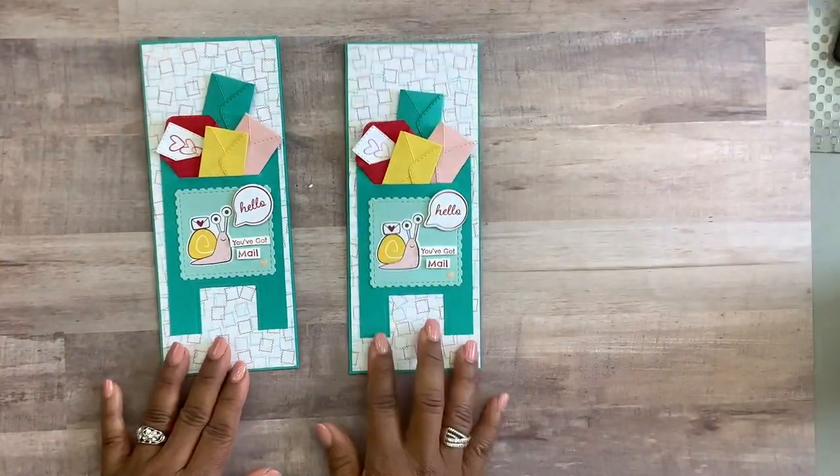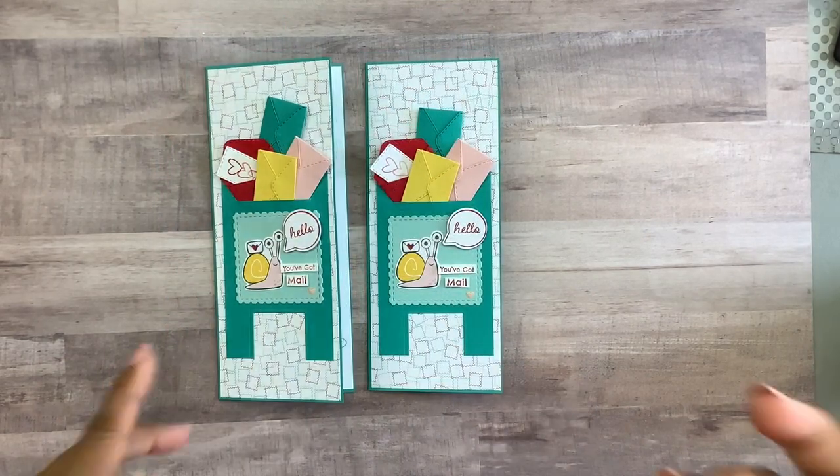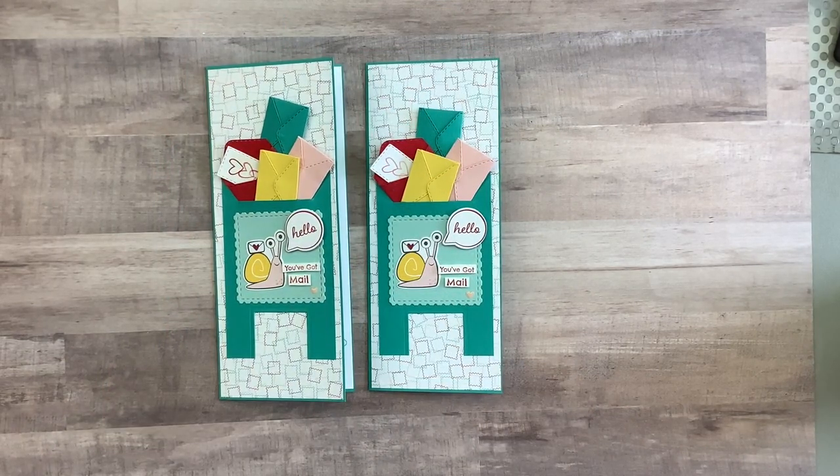I hope you got creative value from this video. Get out there and be creative! Thanks for tuning in to my channel — this is Claudette and I'll catch you guys on the next video.